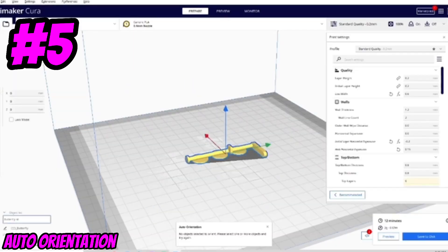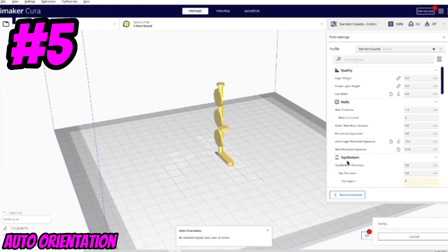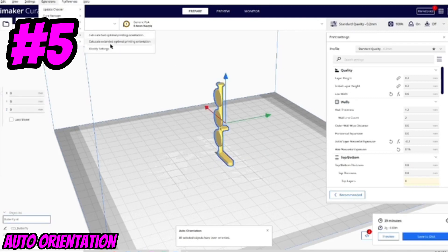A fair warning though — this extension isn't foolproof, and sometimes the fastest way to print isn't the way you want to print your part when considering strength. So you should always double-check the orientation to make sure it matches your design intent.